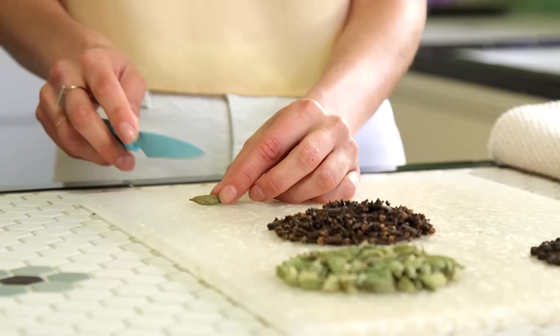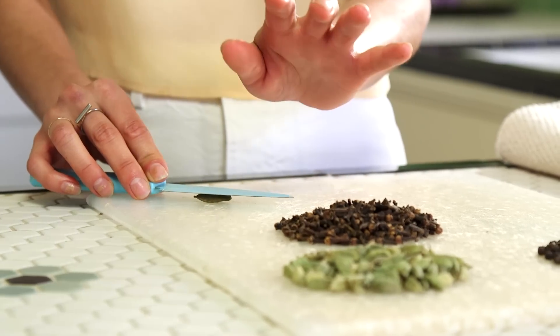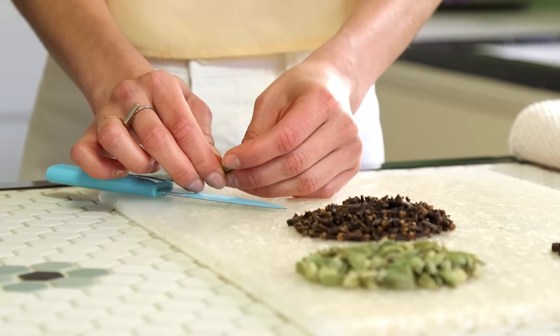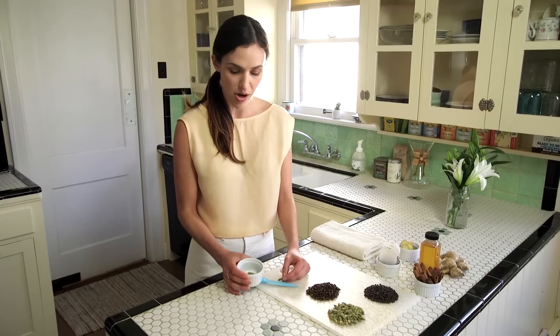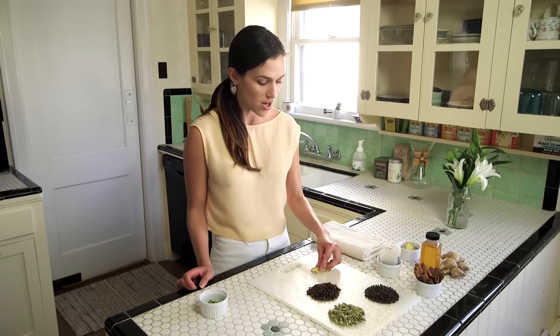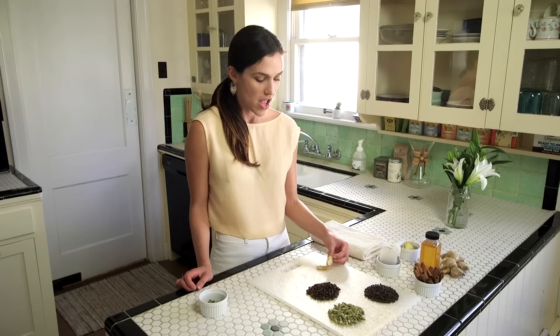The next thing is, for the cardamom pods, you're going to want to split your pods. You're going to take a knife, take the pod, and rather than using the sharp edge, just take the flat side of the knife, put it on the pod, bring the opposite hand on top, and press down — almost like we do with garlic — until it pops or splits. I prepped some cardamom pods here, and as you can see they've kind of fallen apart, which is great because we're going to strain them out later. The last thing you want to do is slice your ginger — you do not have to peel it since we're going to strain everything out anyway.